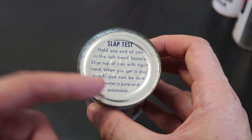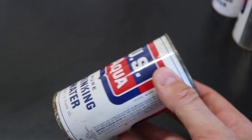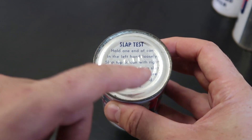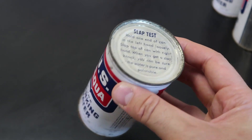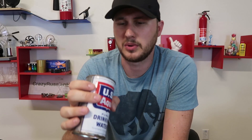I'm not really sure what kind of slop knock I'm supposed to hear, but I'm going to try it out, follow the directions, and hopefully we will hear a slop knock. You guys be the judge if the sound sounds good, and then we'll open it up and see what's inside. So once again, hold one end of the can in the left hand loosely — do I hold it like that or like this? I'm not really sure. And slap the top with the right hand.